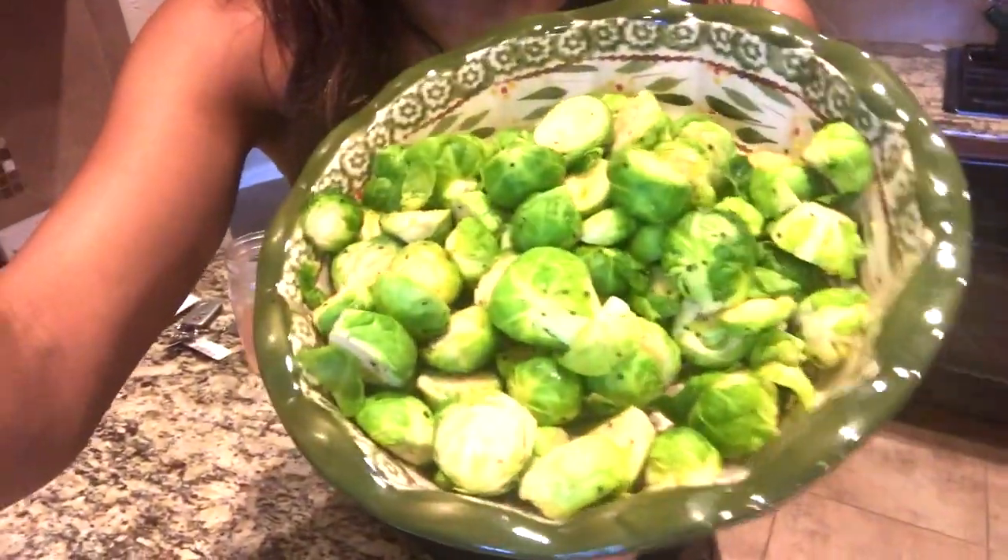You put your veggies in here — let me pick it up and show you guys. See, really pretty, really green. And you can also make just as much as you need for yourself.